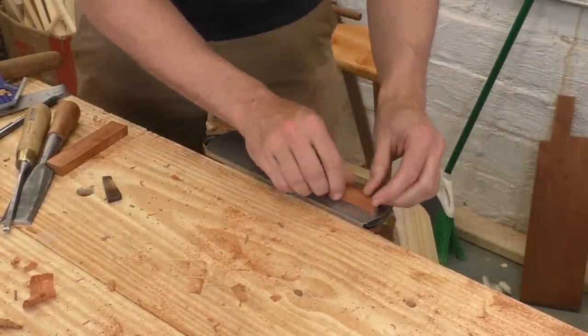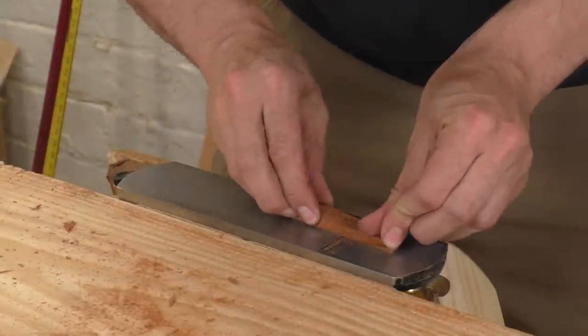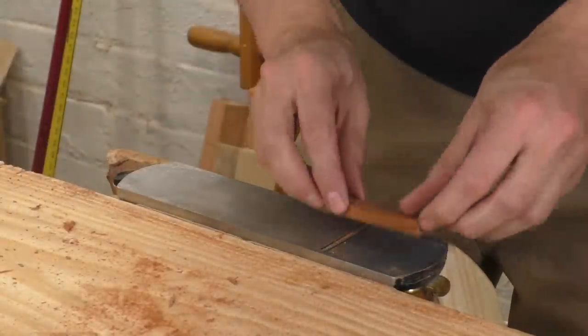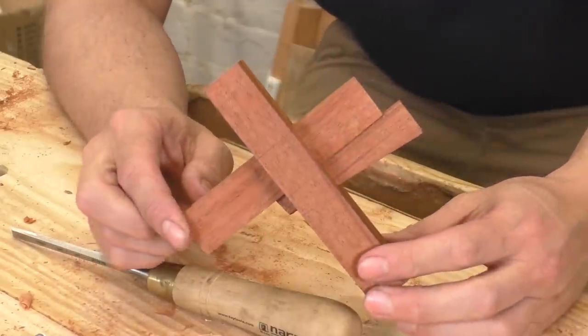I know this looks a little dangerous because of the exposed cutter, but I do it a lot and I've never hurt myself — but I'm also careful, so be careful. Now, all the parts are made and they all fit together. I can move on to making it all work.